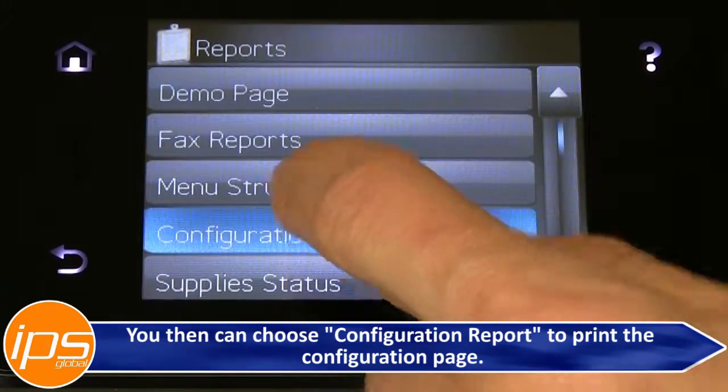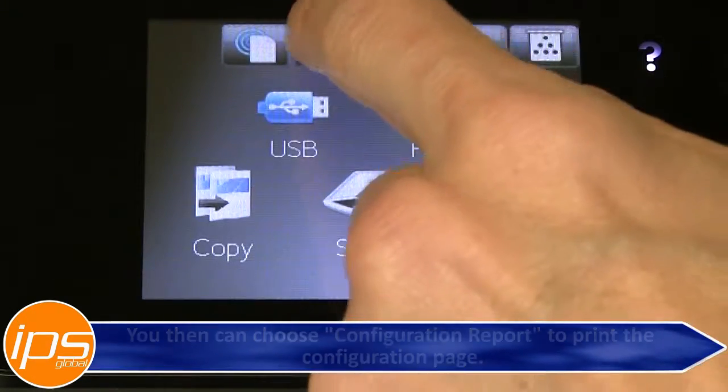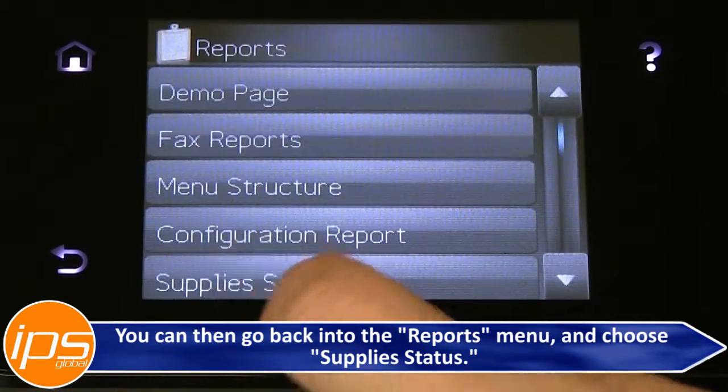You can choose Configuration Report to print the configuration. You can then go back into the Reports menu and choose Supply Status.